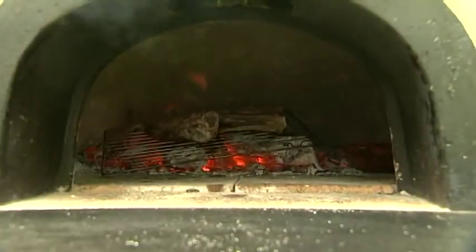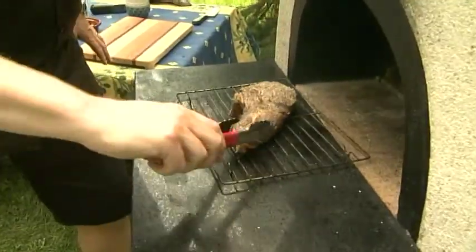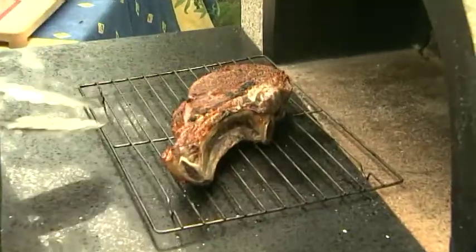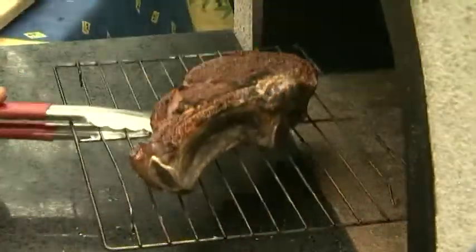I'm going to take it all out with the grate — that's the easiest way. Turn it over. Look at the crust that's on there — it's beautiful. And back in.